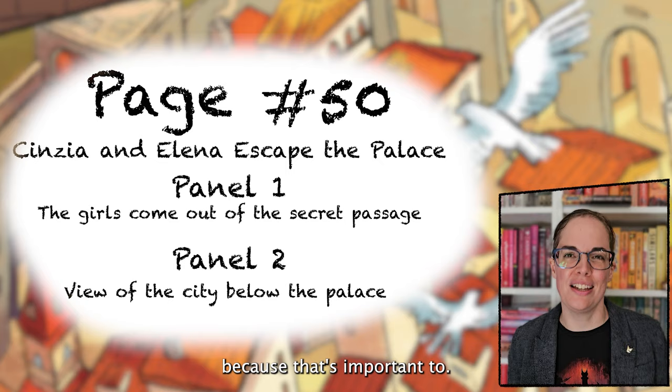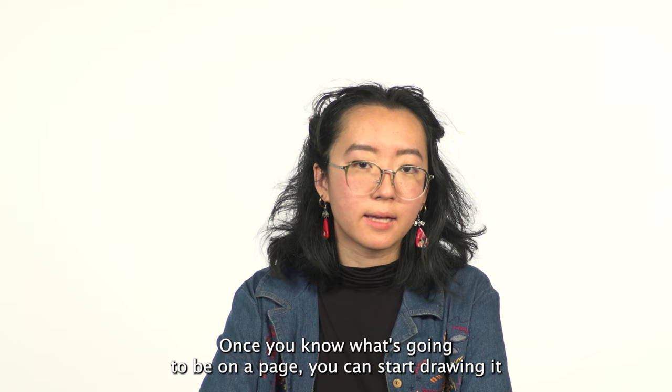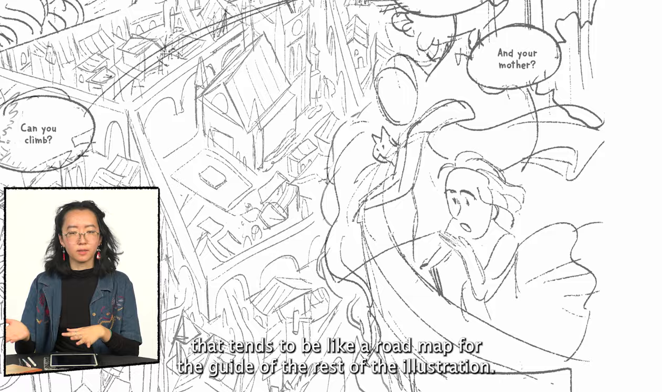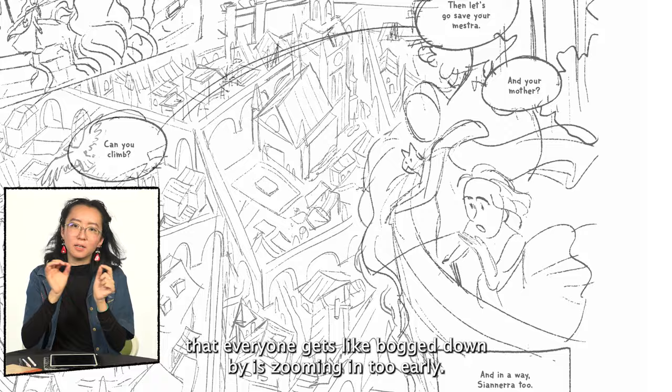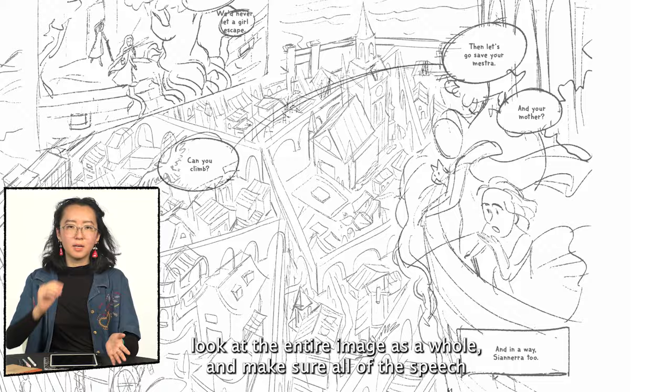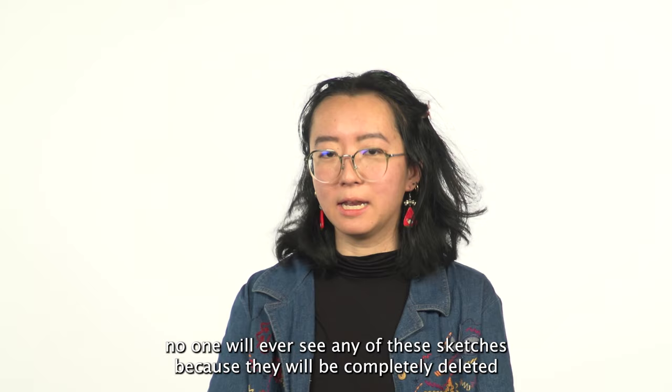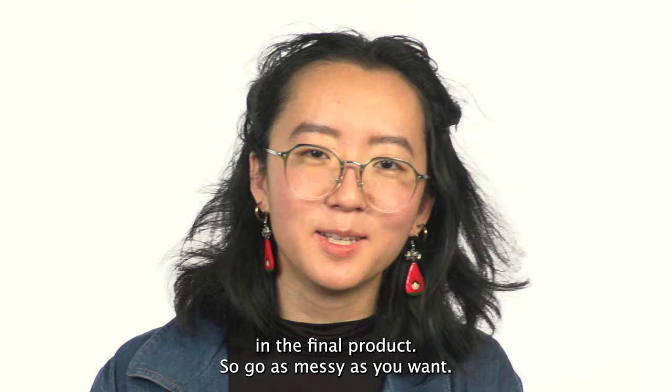Once you know what's going to be on a page, you can start drawing it immediately. But ideally you want to start with a sketch or a thumbnail — a rough draft of what the page will look like. For me that tends to be like a road map for the rest of the illustrations. The part of thumbnails that everyone gets bogged down by is zooming in too early. What you really want to do is keep yourself zoomed out, look at the entire image as a whole, and make sure all of the speech bubbles, the panels, and the characters are working. The best part is no one will ever see any of these sketches because they'll be completely deleted in the final product — so go as messy as you want.